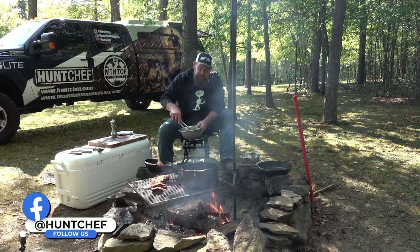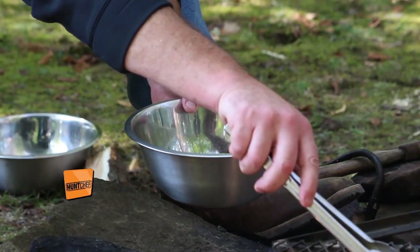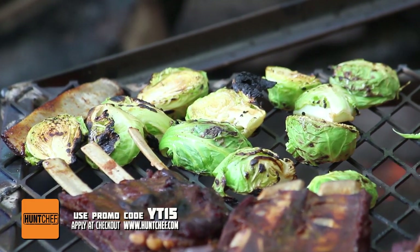Now it's time to get our marinated Brussels sprouts on the fire. We're going to lay them on one at a time and let the hardwood smoke and heat do its job to get them charred and delicious.